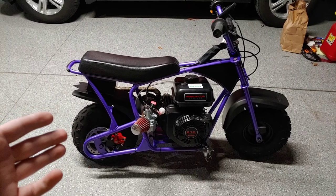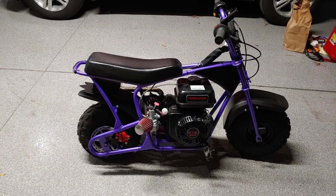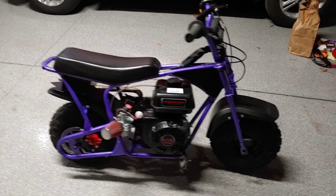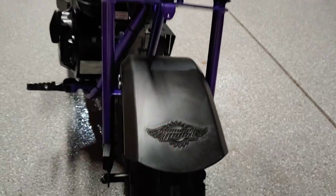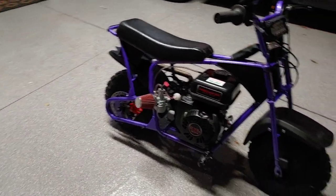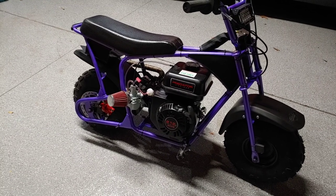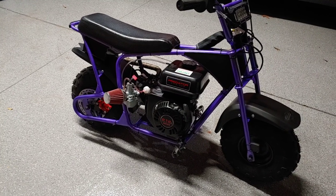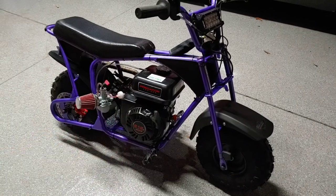This video is obviously going to be about my custom Monster Moto - Mega Moto or whatever. Technically it's a Monster Moto, at least that's what the fender says, that's what all the labels look like. So this is a 2018 Monster Moto, manufactured in 2018. It's the MM-B80, their base model, their ADCC.